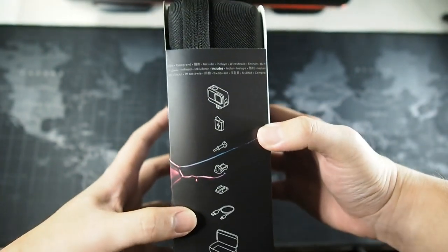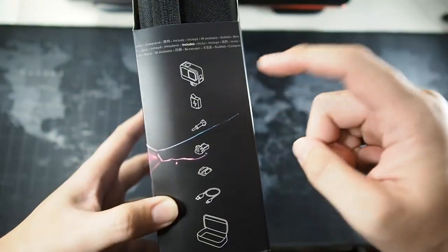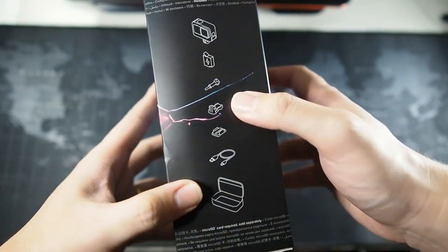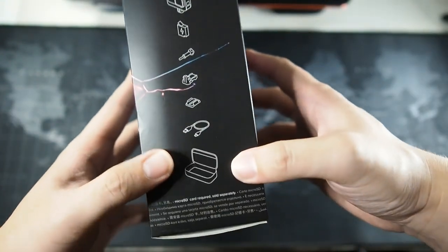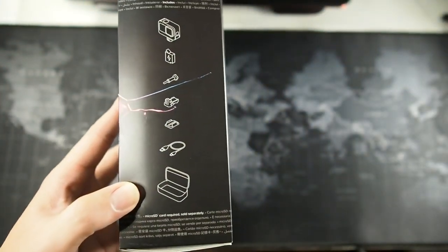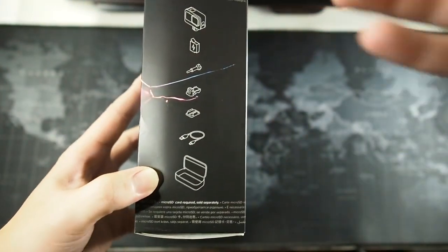Here's what comes in the packaging: the camera, the battery, a thumbscrew, the mounting hardware, a USB-C cable, and also a new inclusion — a carrying case. This is great because I now have two GoPro cameras and I can carry both in this packaging.